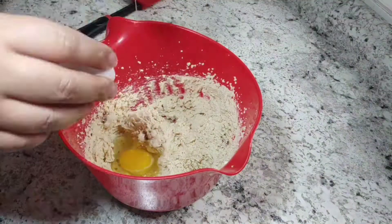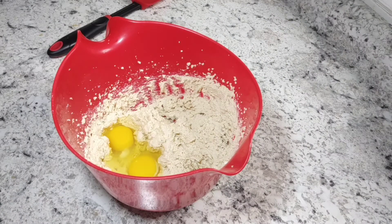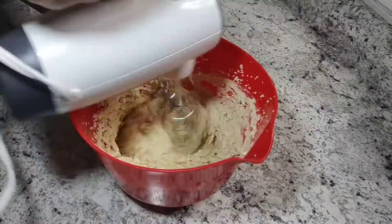Once it's well combined and smooth, you're going to add in your eggs and your vanilla and mix that pretty well — probably for about a minute. Make sure that's well incorporated too.